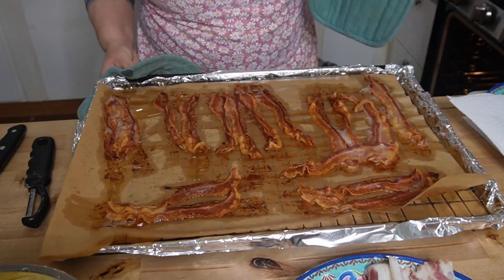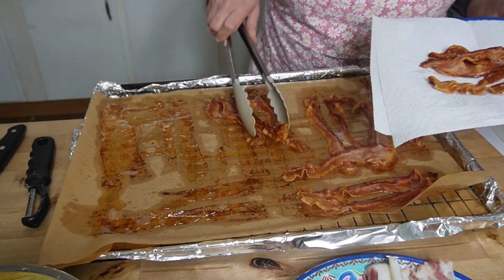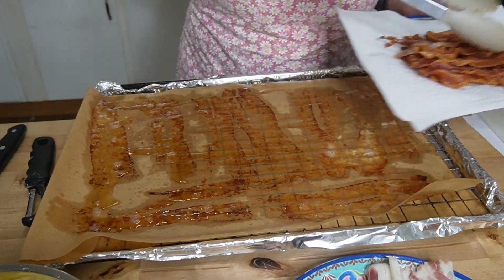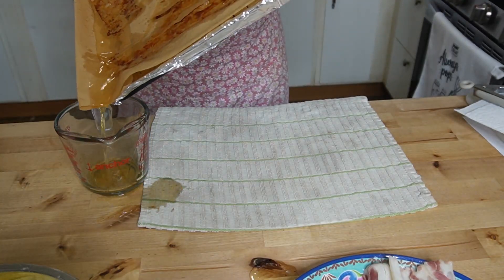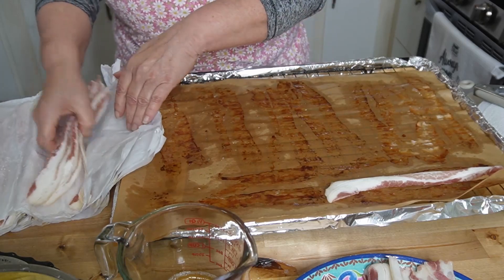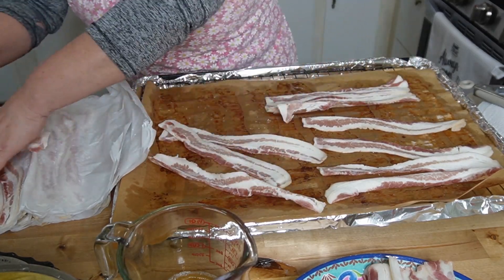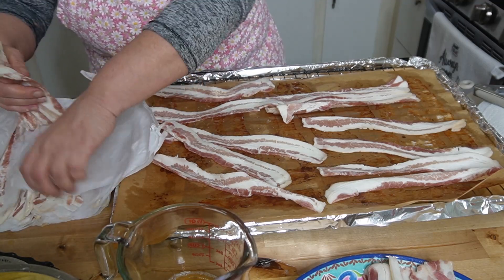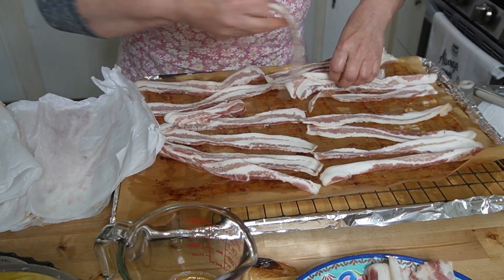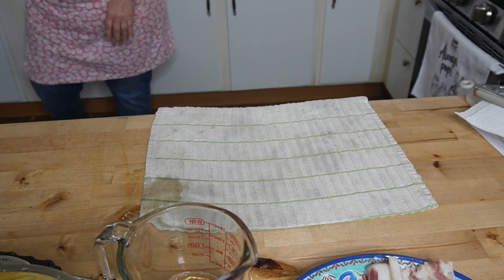So the first batch of bacon is done. I have a plate lined with paper towels — we're just going to lay these over here, drain the bacon fat, and do it all again. Let's get another batch of bacon going in the oven. In another 30 minutes we'll take that one out.